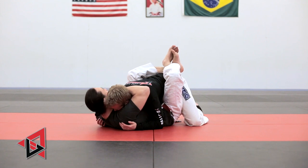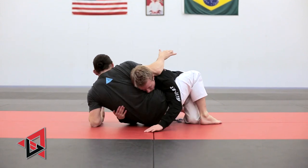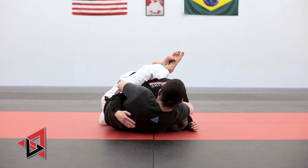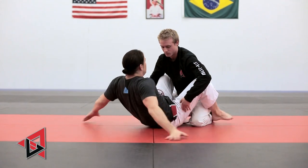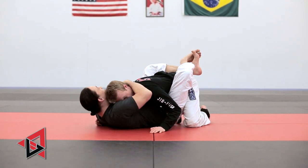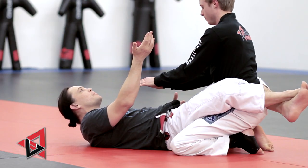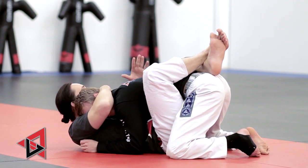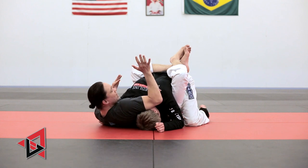I'll demonstrate the move once and then I'll explain it with just a little bit more detail. I'm keeping everything tight but I don't want to let his head go — as soon as I do he postures up and punches me in the face. So I want to keep that very close. I'm going to take my far hand and push on his head and stuff it underneath of my elbow.